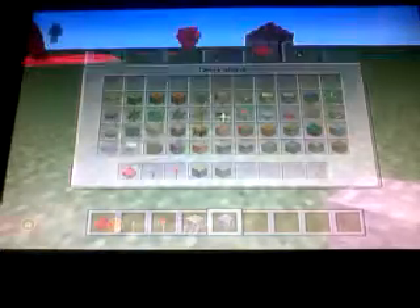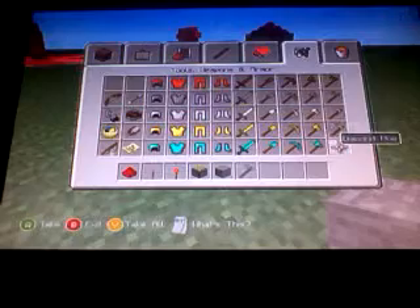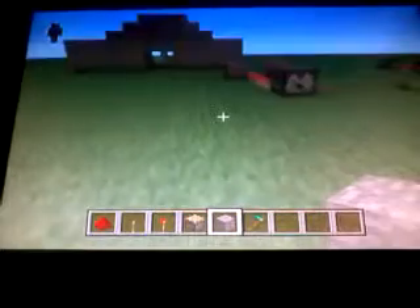Ok, so this is where we left off and welcome back to this video. So, like I said, we'll be doing an automatic wheat harvester. You need a diamond hoe - I forgot to mention that in the last video.